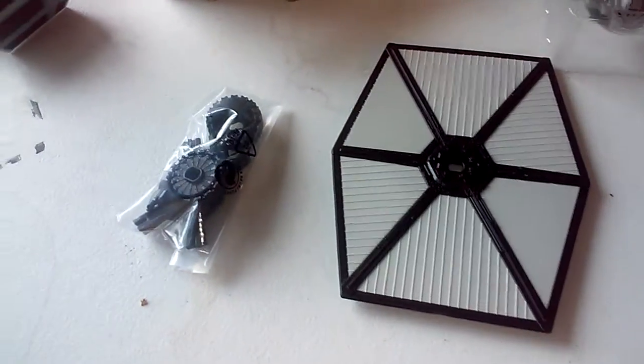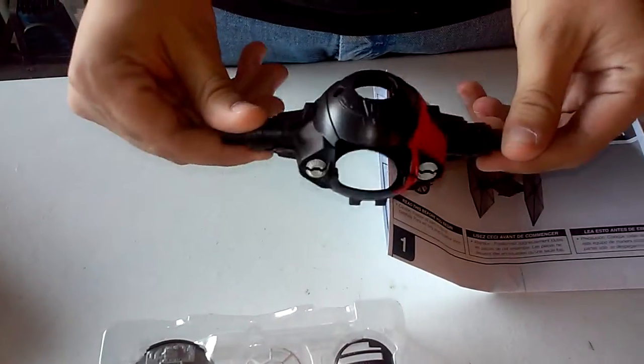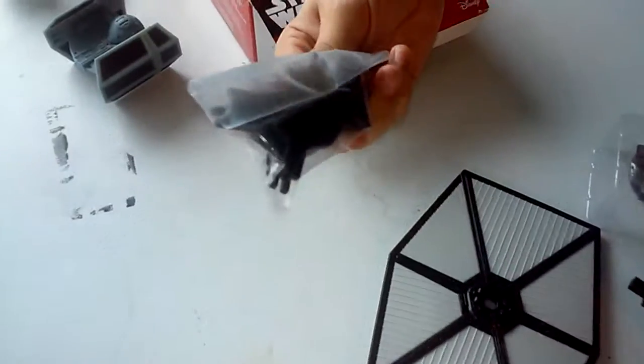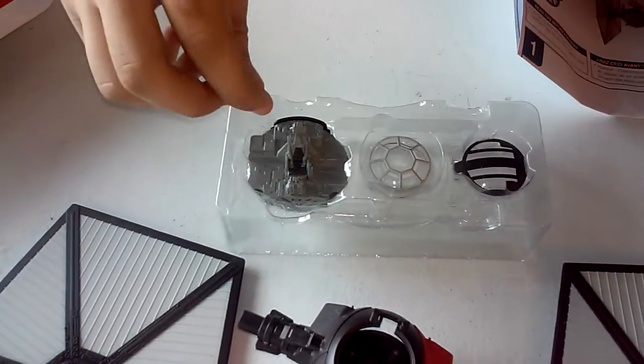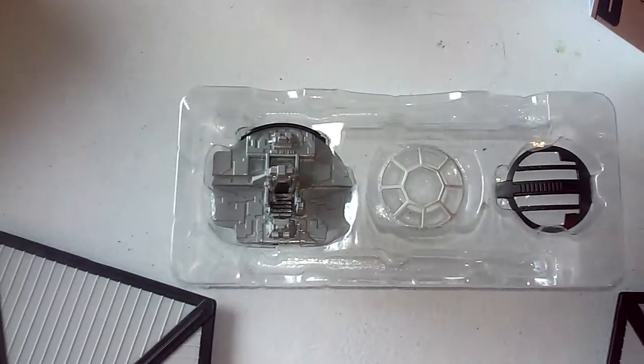The instruction manual, the cockpit, the wings, extra parts to assemble the wings, and it does come with two pilots, so calm down guys.